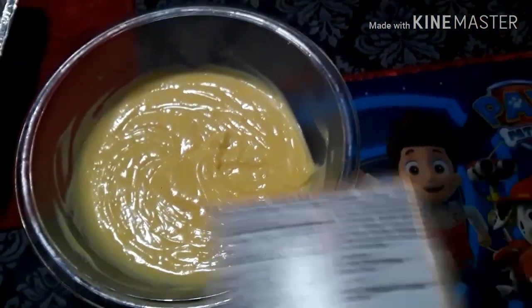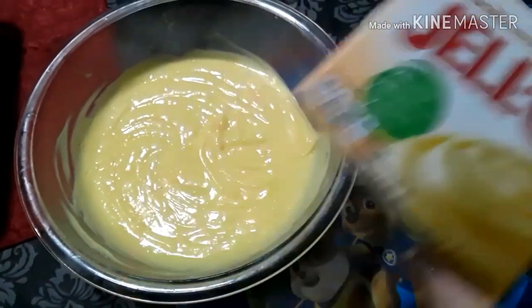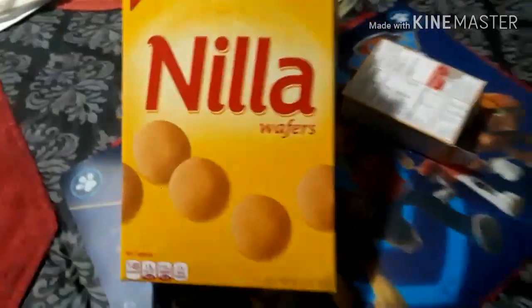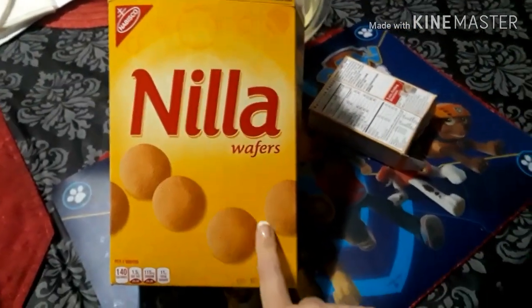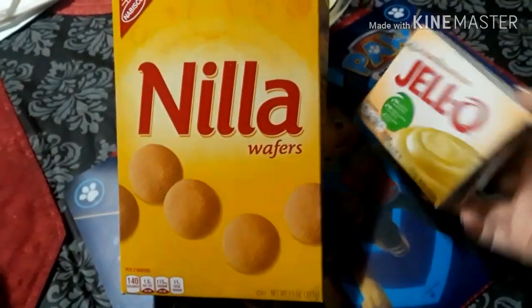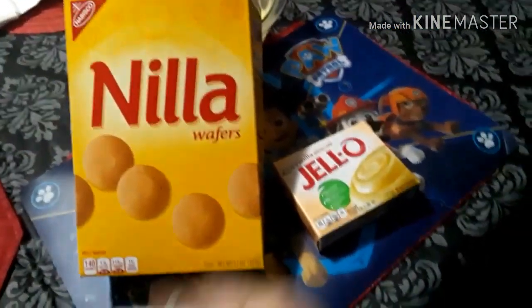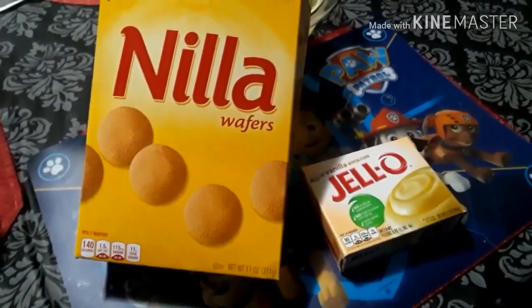This is Chris's thing — I'm just helping. So this is the first step. You're going to need one box of vanilla wafers. You can substitute with your favorites, it doesn't have to be these, but that's just the way we do it. You'll also need about four ripe bananas — ripe so they're sweeter.